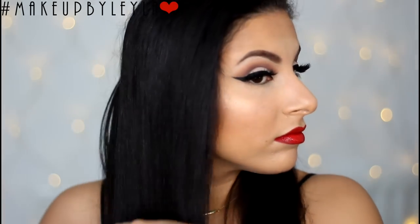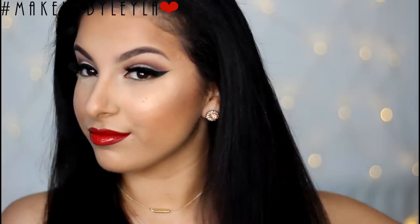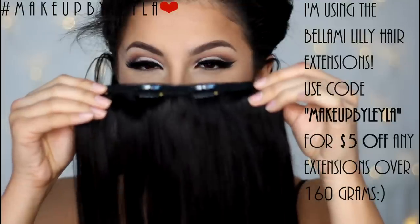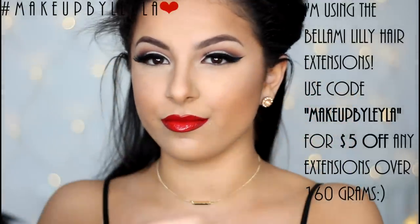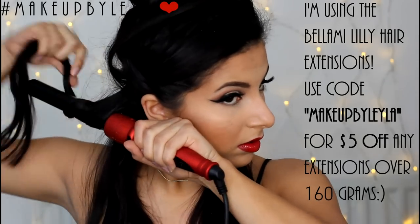Next we're going to get started on our hair. I had previously straightened my hair the night before — as you guys know I have very curly hair — so I'm brushing it through to get out all the tangles using my tangle teaser. You just want to make sure that all the tangles are out so that it's ready to curl. Then I'm applying one track of extensions and clipping them in as I go.